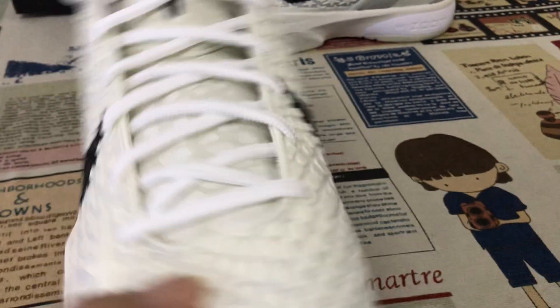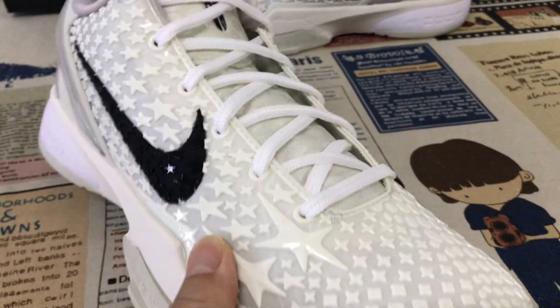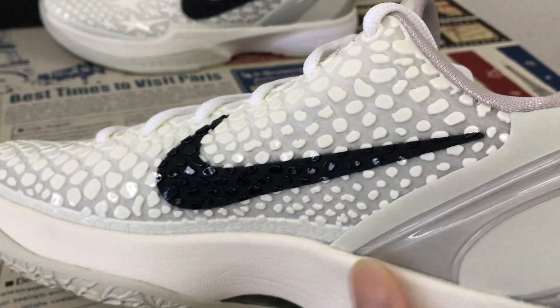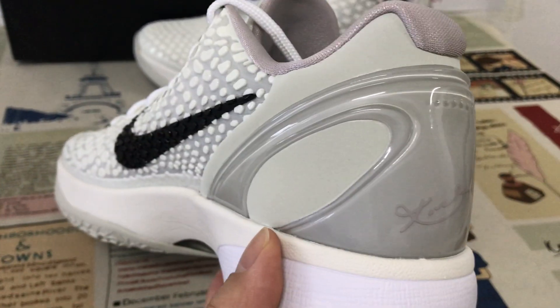Let's see the texture and all-star texture, with the box check. It's a black color, black TPU, with the Kobe signature inside.